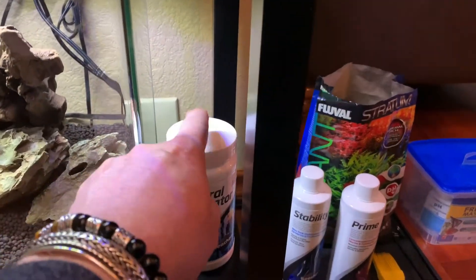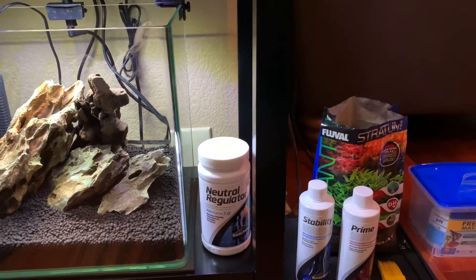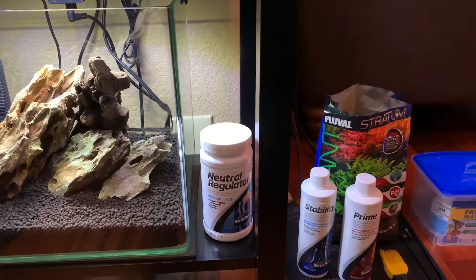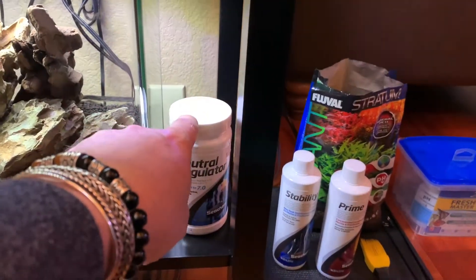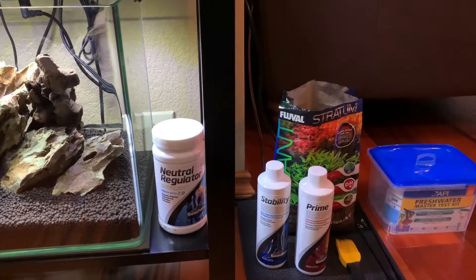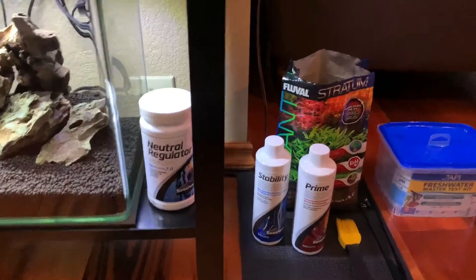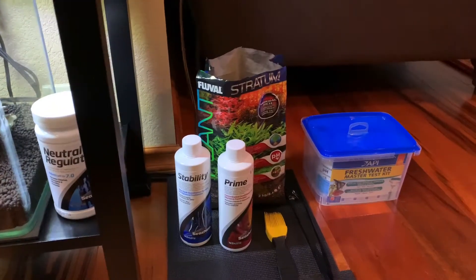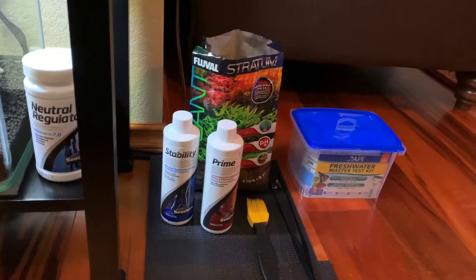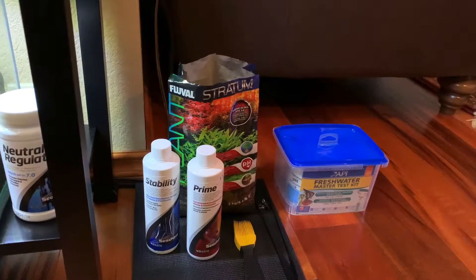Dragonstone is actually going to affect your pH a little bit. What I do is use the Neutral Regulator just while I'm cycling the tank, and I don't use it on a regular basis unless I'm doing a full water change of 50% or more. I add more of this in there as well just to make sure we're keeping that pH at 7.0, which is primarily the best pH for about 99% of all fish. There are some exceptions — you need to read up on your fish and know what kind of livestock you're putting in your tank.